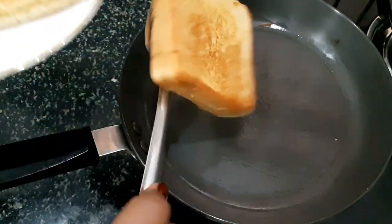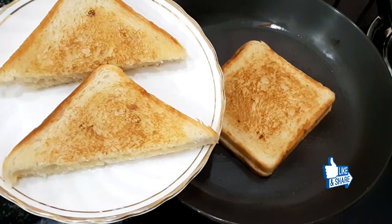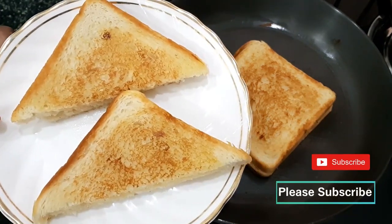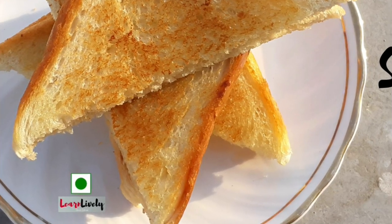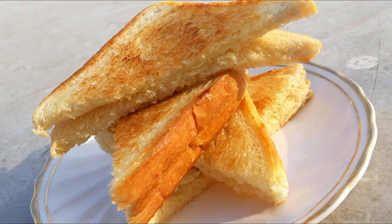Please tell me how my recipe looks. Till then, eat happy and stay happy. Please subscribe to my channel. Bye bye, take care!